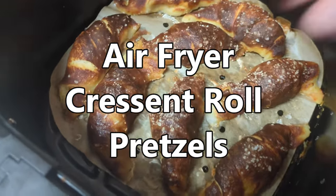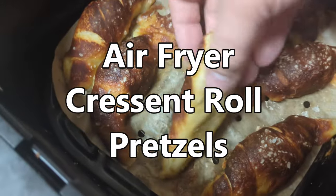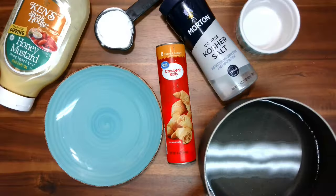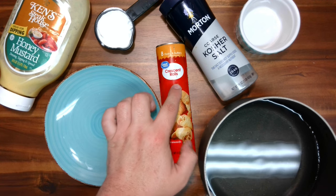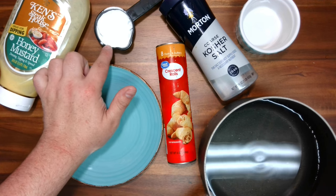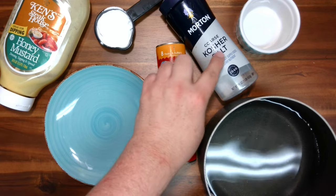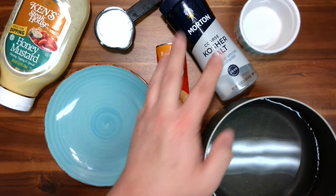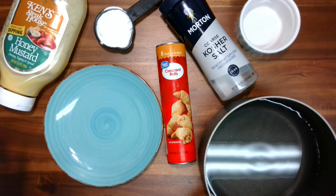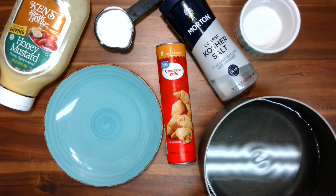Hey guys, welcome back to Gone with a Whisk. Today we are making air fryer crescent roll pretzels. This is super simple. The only ingredients you need are a tube of crescent rolls, a quarter cup of baking soda, four cups — one quart of water, some flaky salt or pretzel salt if you have it, and some kind of dip. Some people use a cheesy dip or ranch; I'm using honey mustard. This is literally all we need.